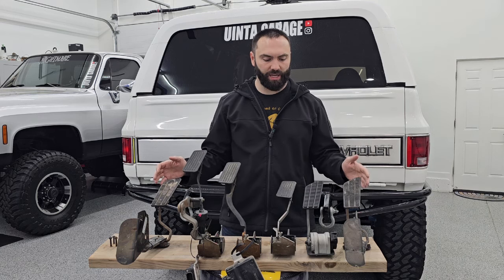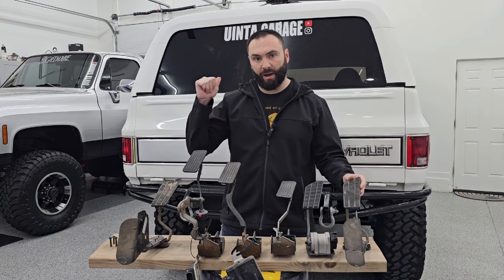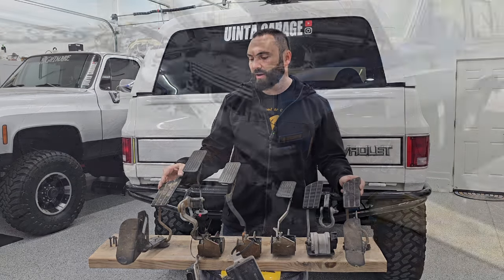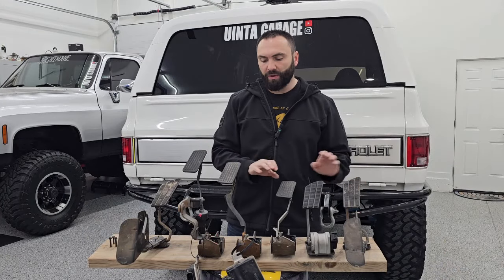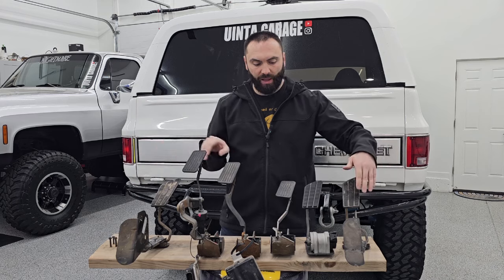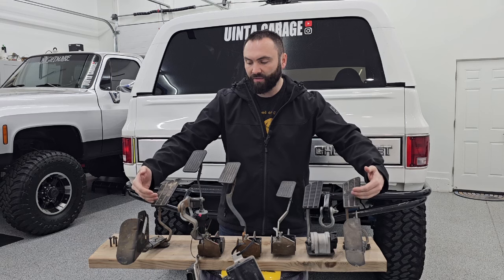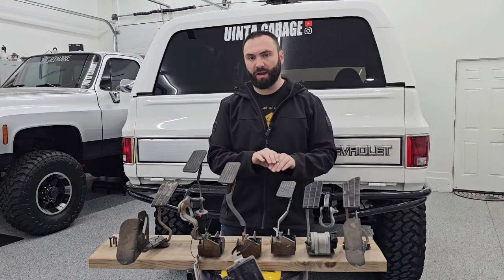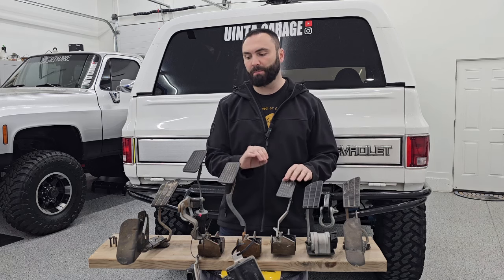The jig I've got set up here — you can see I've got a factory pedal on the very end. This pedal actually came out of this truck when I first started my LS swap. This other factory pedal I took out of a junkyard Blazer while I was on the hunt for these two other pedals. I've got all of them on the jig with the two factory pedals on the ends so I can lay a level across the top as I'm cutting and making adjustments, to get the placement perfect — exactly like the factory pedal.